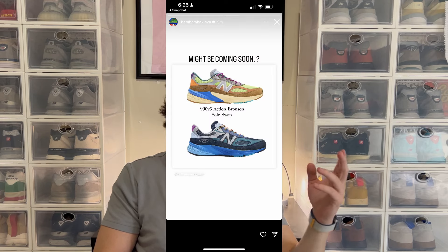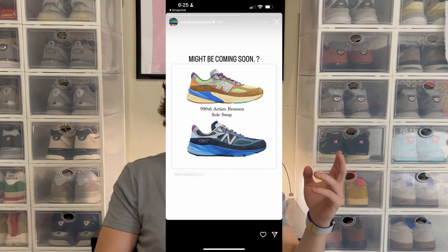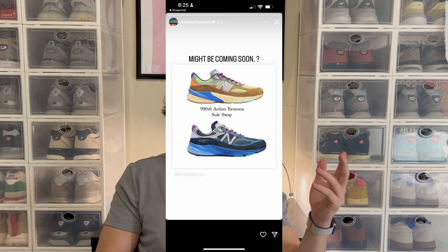He liked the post and commented "I should have done this." I replied saying "make some pairs and send them my way" — because could you imagine actually getting a pair of those colorways? It would be insane, and because I made them it would be ten times better. He also reposted it on his Instagram story, which a couple thousand people saw. He has 2.3 million followers, so it did wonders for my Instagram account and the post got almost 700 likes — it was like my big break.